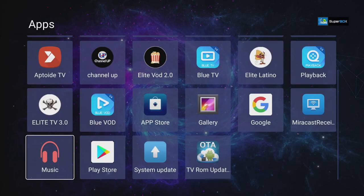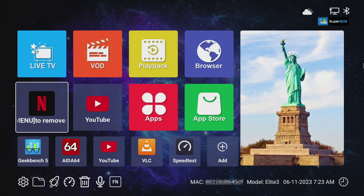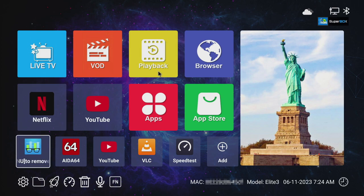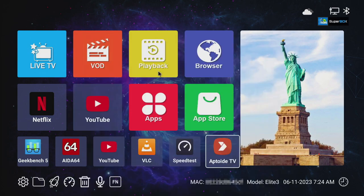When you go to all apps, everything we've installed shows up — many are not part of the box itself. At the top there's a weather widget pulled from your IP address, so if you're behind a proxy it shows that location. The Bluetooth is on because the remote is already paired. For shortcuts, you can add apps like Aptoide by pressing OK, and remove them by holding the menu key on the Superbox remote.